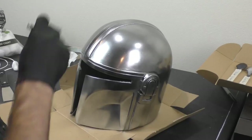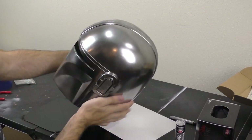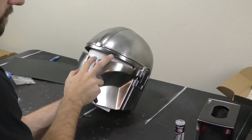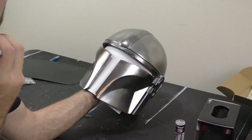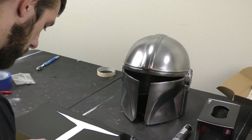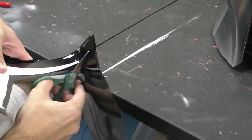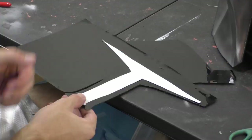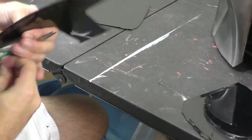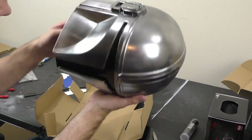Now that the helmet is coated, we can move on to the visor. Face shields are hard to come by right now, so I'm using a green-tinted one with black window tint added — it's now completely black. First I figure out the size of the visor needed: I trace the outline of the opening on a sheet of paper with a Sharpie, giving a rough outline to cut to. It needs to be cut close to the trace so it fits inside the helmet properly.